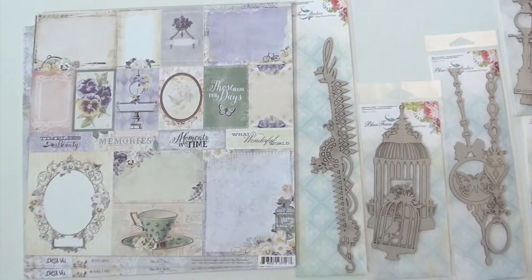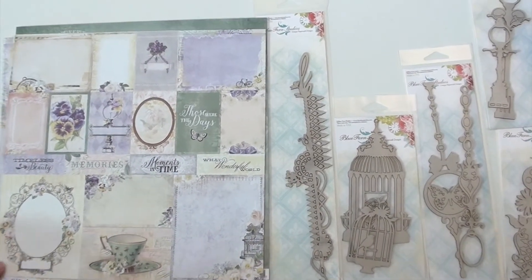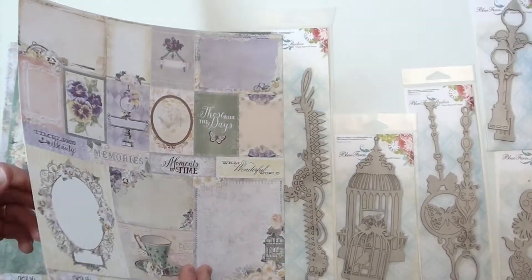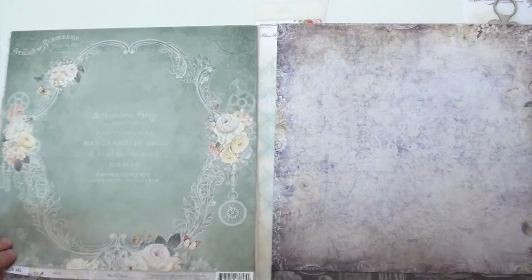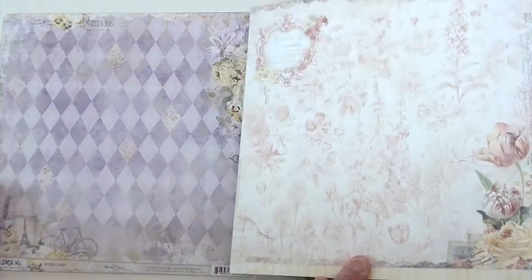This is beautiful. This teacup is outstanding with the little butterfly right there — nice detail. And keep in mind with the Blue Fern again, in case the project you're working on requires thicker paper, theirs is really nice for that.